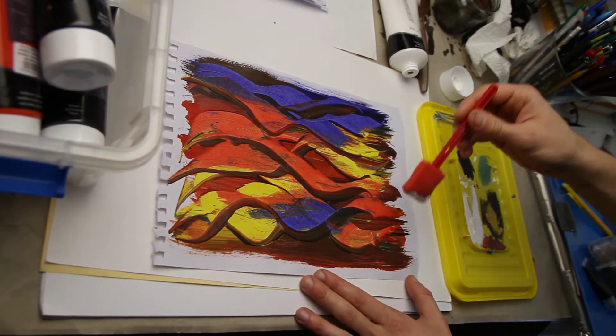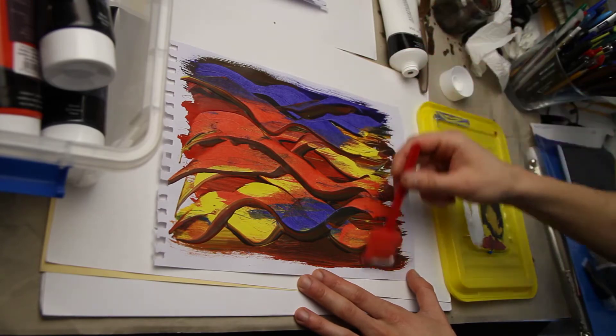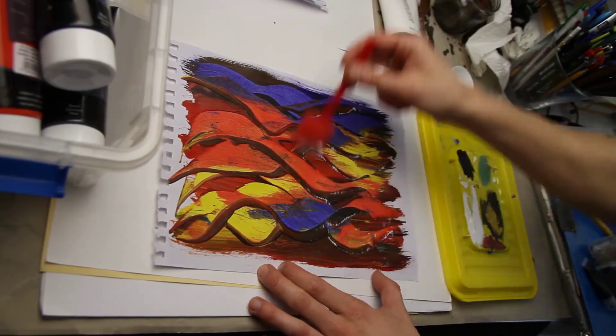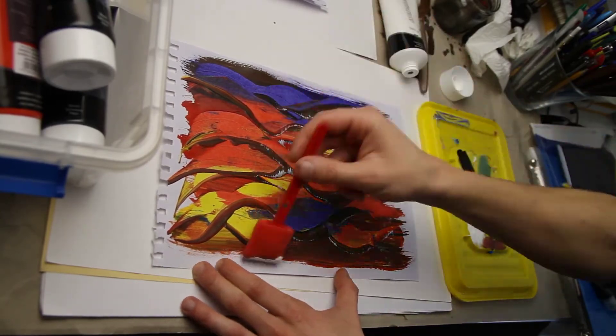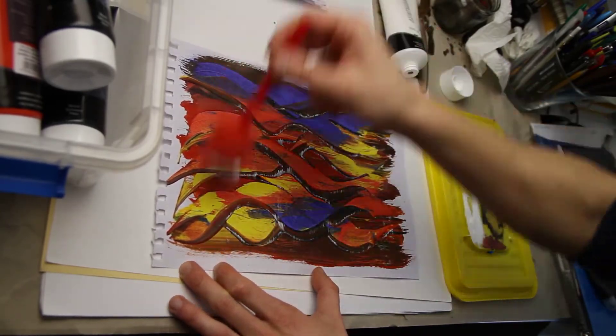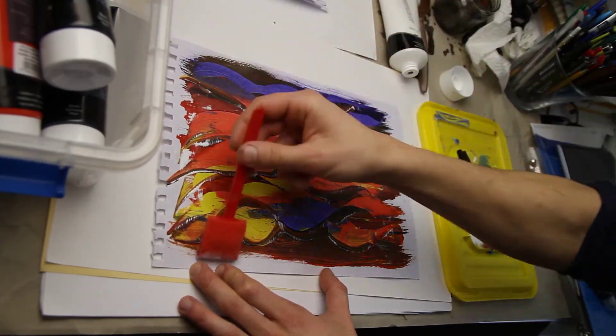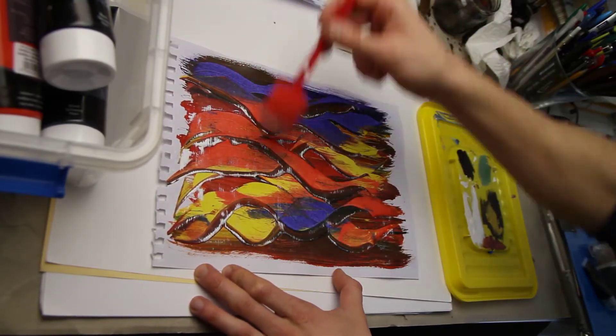Foam brush — my favorite tool! I'm using white because it makes a great contrast with the rest of the painting, and I go one direction. Remember: fast and light strokes in one direction. You can turn the painting around and go the other direction.